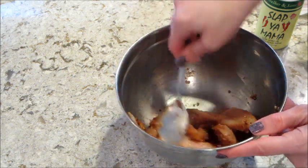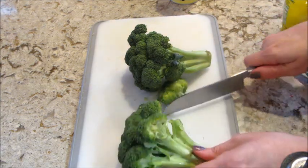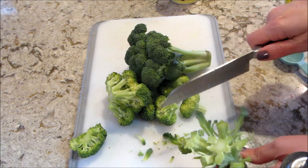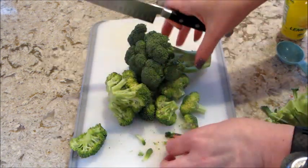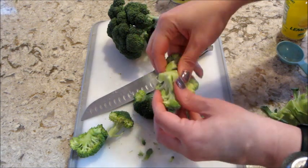I set that aside and cut up my broccoli — I used two small florets, though I definitely could have fit more in my pan. I just broke them up into bite-sized pieces.